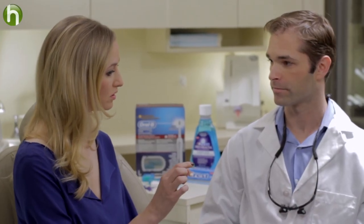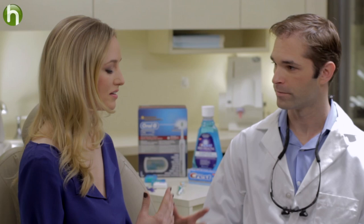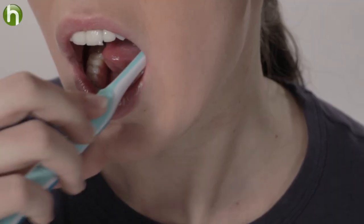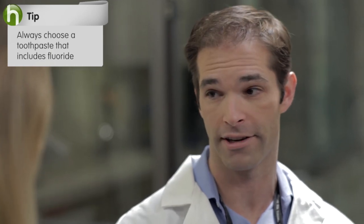Bristles come in soft, medium, and hard, so when you're shopping you should look for soft bristles — absolutely, it's imperative. Does it really matter which toothpaste I choose? Yes, the most important ingredient in toothpaste is fluoride. Fluoride will actually help remineralize the enamel, so it makes the teeth healthier. Most toothpastes have fluoride, but make sure it has it.